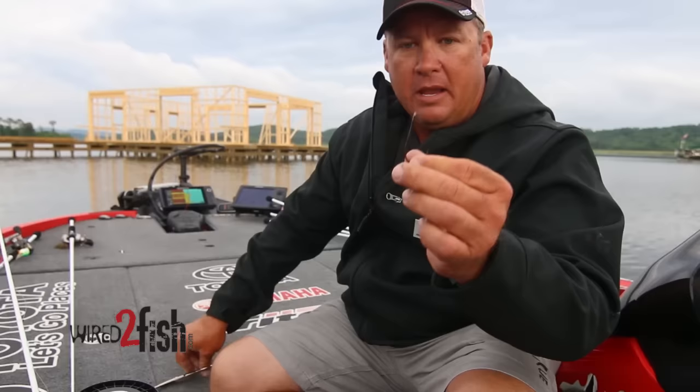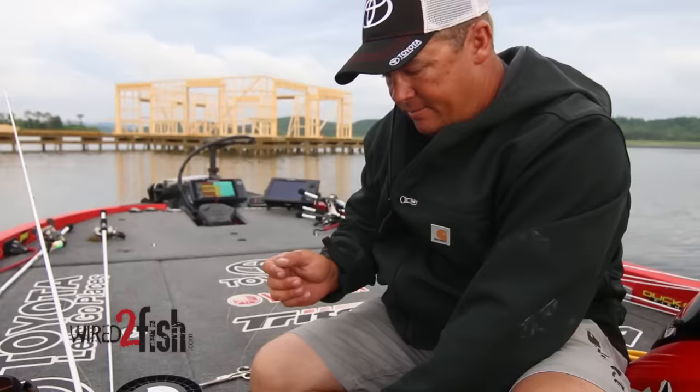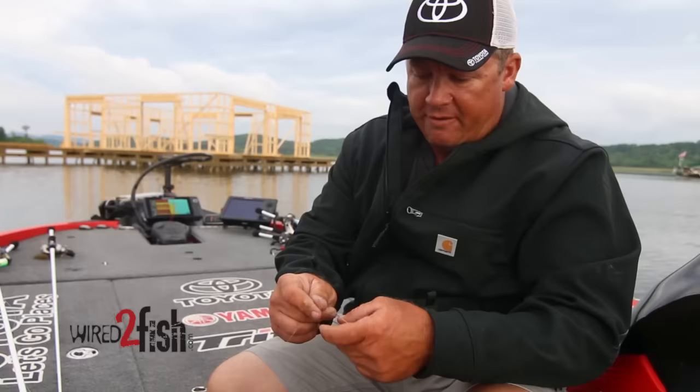I do a lot of flipping and there's a lot of good flipping hooks on the market. Most of them come with keepers and there's a lot of good keepers out there, but what I like to do is just cut that keeper off — just like that. You notice this hook here, it's got a sproat, a little spike on it right there.